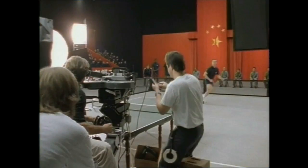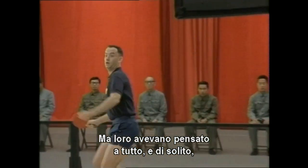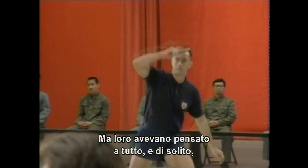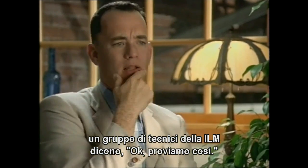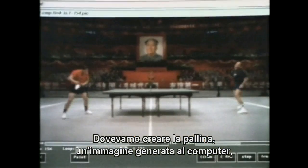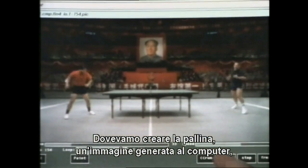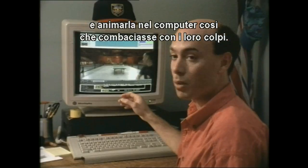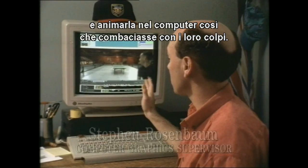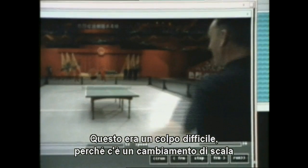I don't know how it works, how these things work, but they have it all figured out — usually a bunch of technicians from ILM saying, 'Hmm, yeah, well, okay, let's try this.' Our job is to create this ball, which is just a computer-generated image, and animate it within the computer so it matches the timings of their strokes. This was a particularly hard shot because we had an extreme scale change where the ball is going way off in the distance.